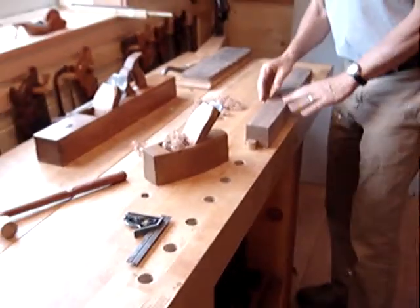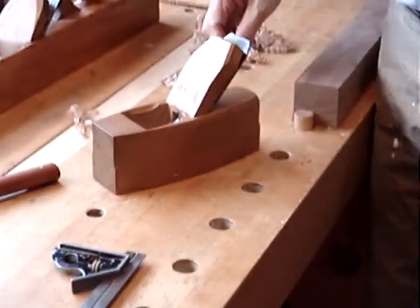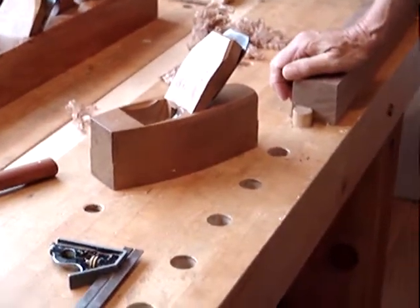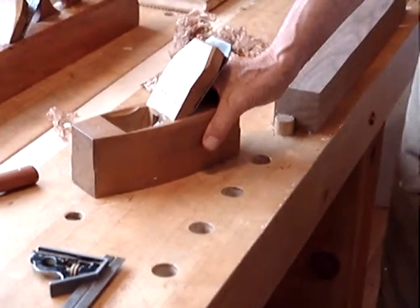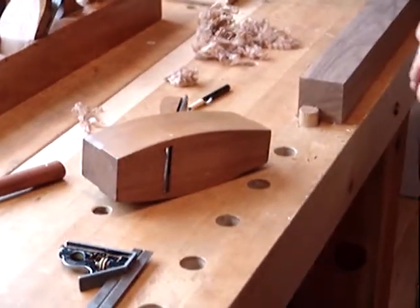There, nice and smooth. Wait, but Mr. Tobin, aren't you not supposed to set your plane down like that on the blade? Well, you're right. I could set it like this, like we were all taught in industrial arts classes.